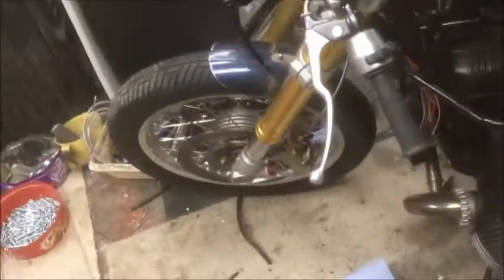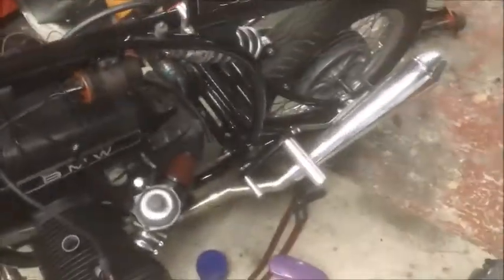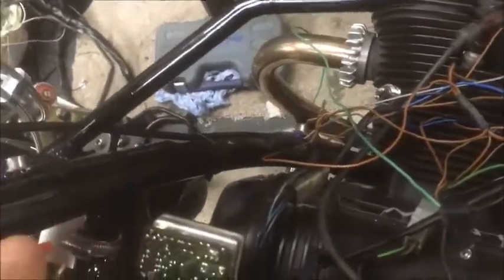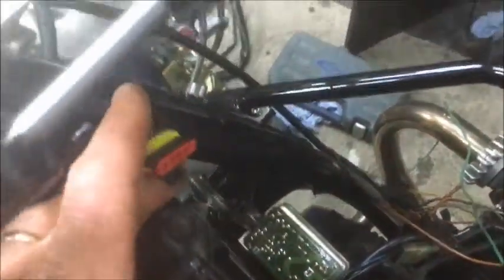Sorry about that, ran out of video space again on my phone. Just to give you an idea, that's how the wire works. And there is the plug - if you look you can see it's all waterproofed in the back of it as well. So that there is actually the plug for the switch here on the strong side. You're getting a general idea about what's going on.